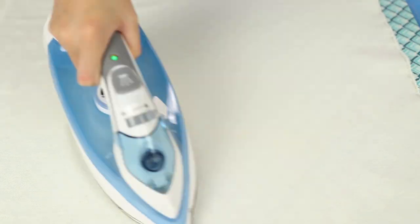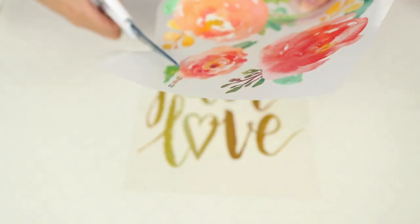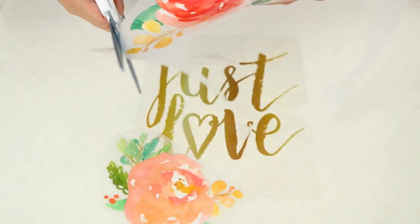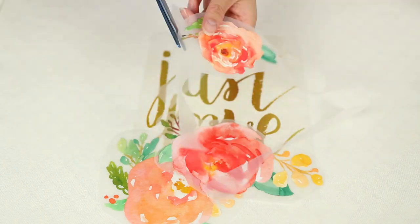Now I'm going over it with the iron, and now I'm cutting out the rose transfers because I do want to break those up — I thought they would be kind of cute mixed together. When you have several designs in one sheet, you can use them all together or you can do what I'm doing and cut them up separately.